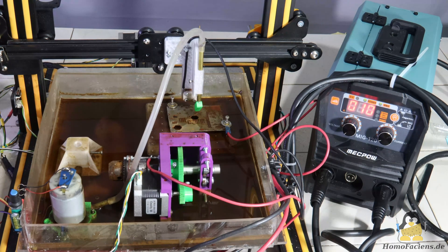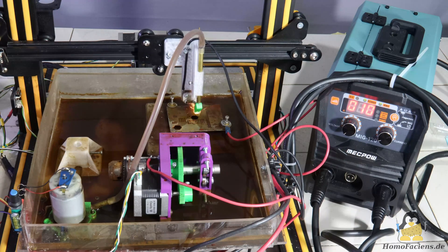After explaining the theory behind spark erosion machining in earlier videos, I am now taking a big step towards a practical machine. As usual, I still take a rather unconventional approach to machining hard metals with rather soft machines.